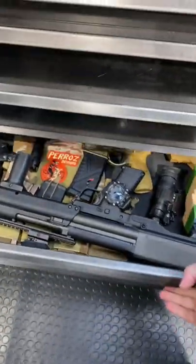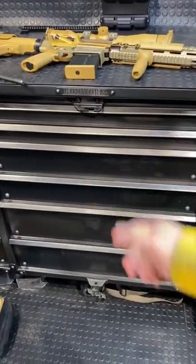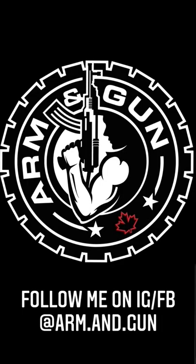It'd also be fun to have multiple setups, maybe a PDW and a mini fix. At the end of the day, it's up to your creativity and it's actually pretty practical. Need a battle belt.